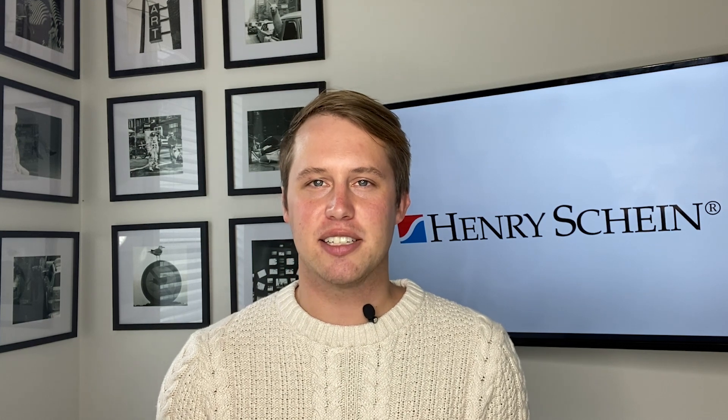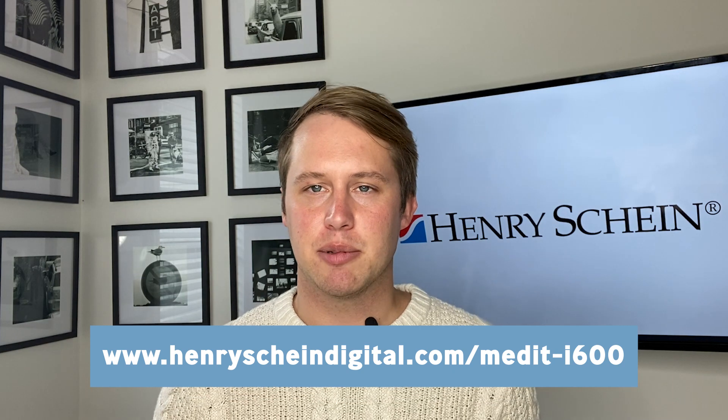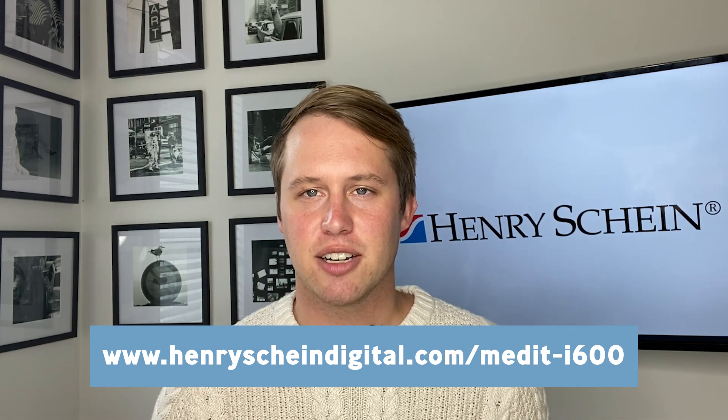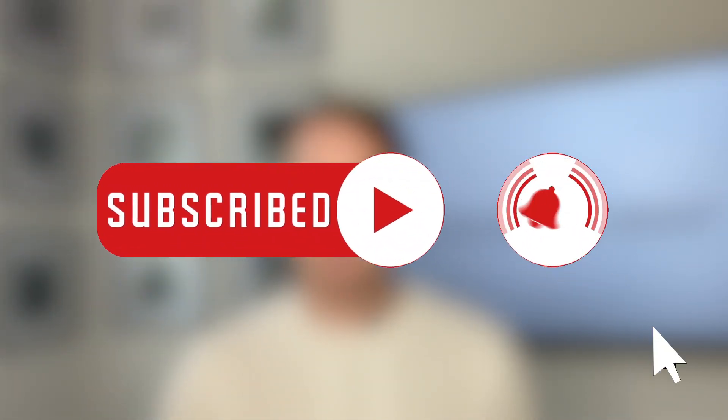Thanks for joining me as we journey through the ins and outs of the Medit i600. If you don't already have this intraoral scanner and would like to learn more about it, reach out to your local Henry Schein rep or simply go to the link below to schedule a one-on-one demonstration with me or your local Henry Schein technology advisor. Be sure to hit the subscribe button and the bell icon to be alerted for all future videos. Thank you.